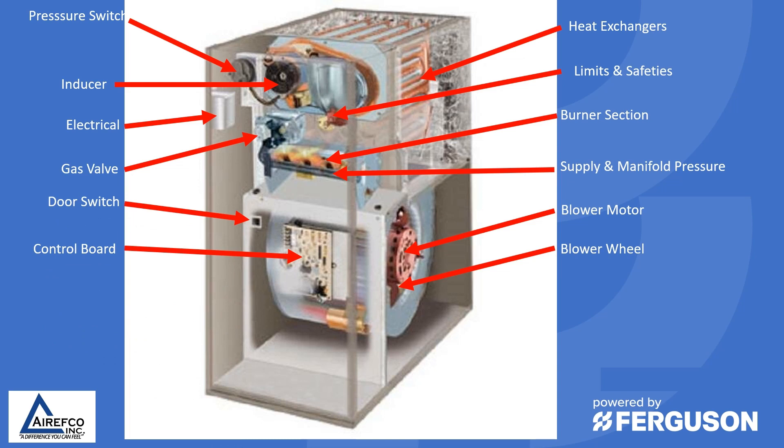Last but not least, the door switch. Most technicians have devices to bypass these or put duct tape or electrical tape over them. Whenever you're done working on and troubleshooting the furnace, make sure you remove those devices and take your tape off. If a homeowner opens the door and you've left tape on the door switch, they could stick their hands into high voltage — it could become a real liability issue. Make sure you return the furnace to proper operating condition once you're done.